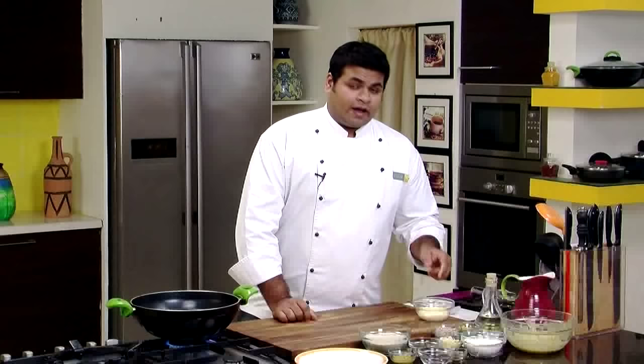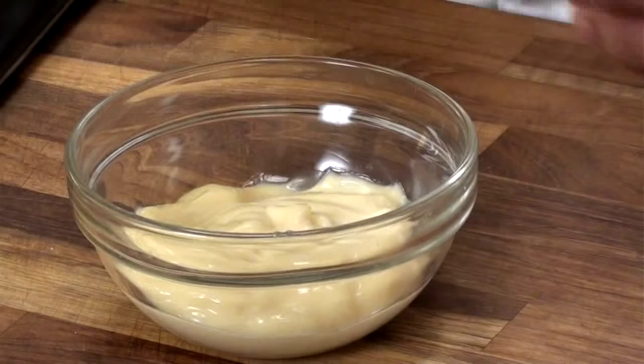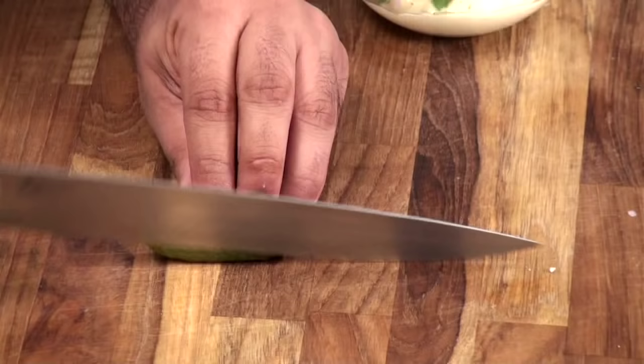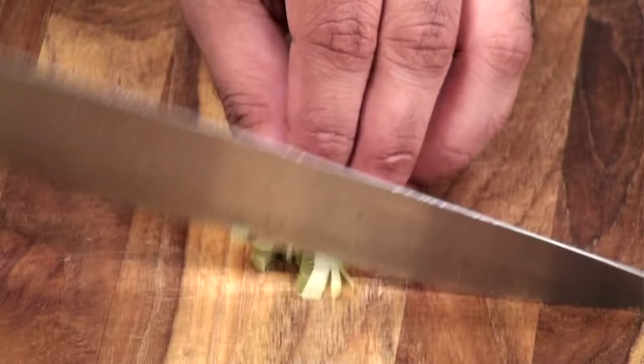Till the fish is getting marinated, let's switch on the gas — we need to heat this oil. In the meanwhile, I'll show you how to prepare a tartar sauce. To prepare tartar sauce, you will require mayonnaise, some chopped shallots, some parsley. We'll add some pickled gherkins, so let's quickly chop it finely.